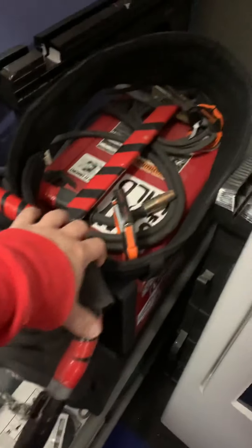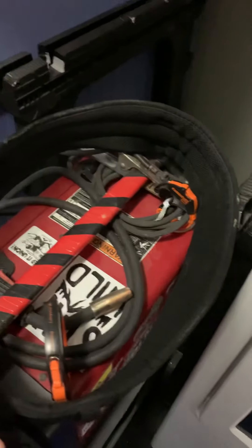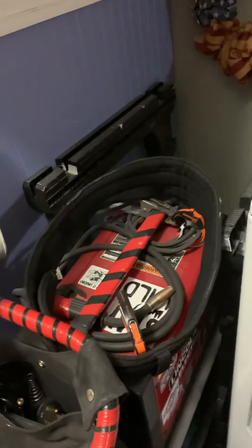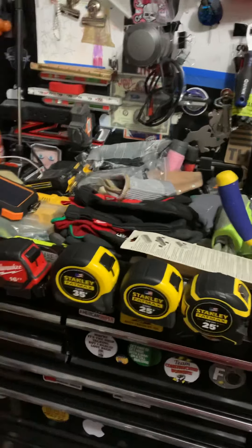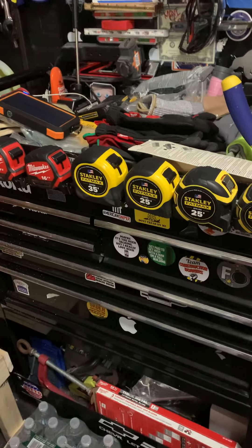I also have my Lincoln 180 welding machine — absolute beast. Great, so glad I have them. They both work good. I recommend either one. Over here I just have some sawhorses. Over here it looks like a mess, but I actually know where everything is. I have my tape measures — obviously all different kinds: 35-footers, 25-footers, 16-footers.